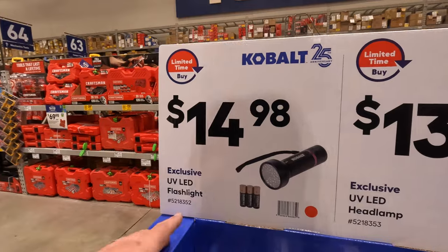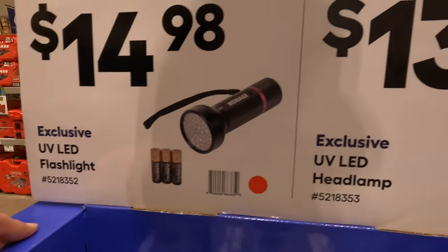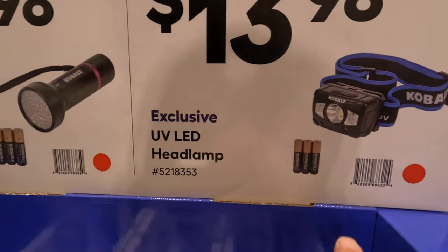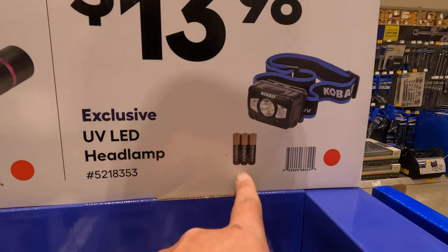$1498 for the flashlight — three AA batteries. Or $1398 for the headlamp — three AAA batteries.